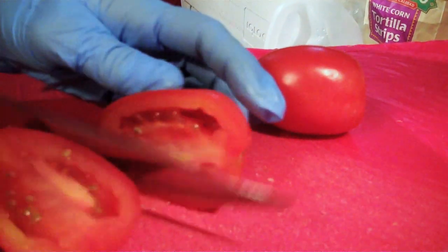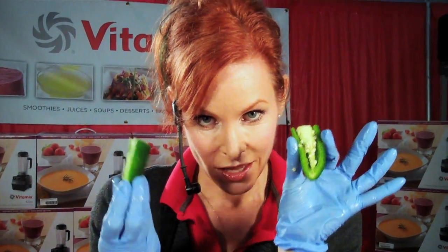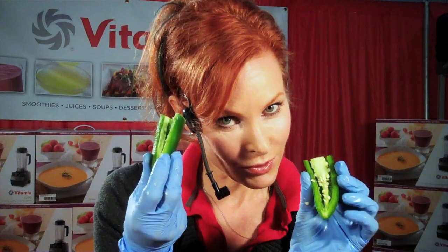We're starting with three Roma tomatoes. I cut them in half so that I get a chunkier salsa that way. Nice big slice of onion. Jalapeño pepper — if you want it hot, keep the seeds. If you don't want it so hot, get rid of the seeds.